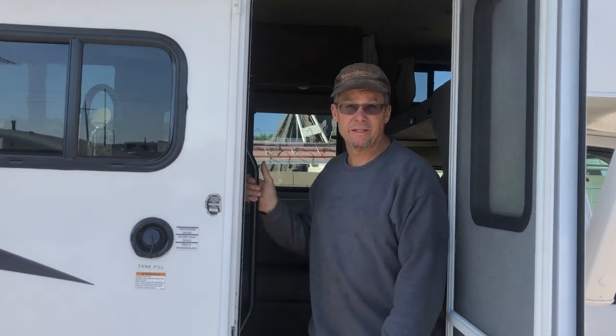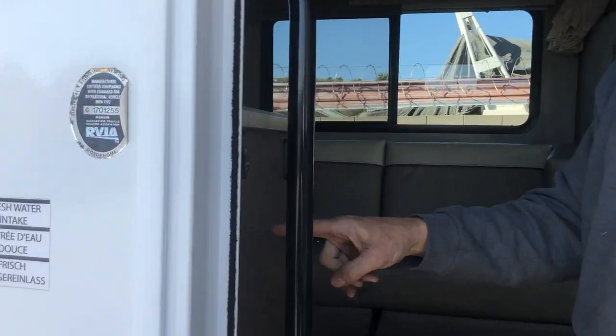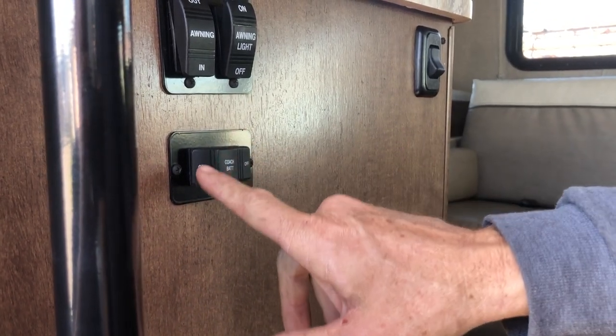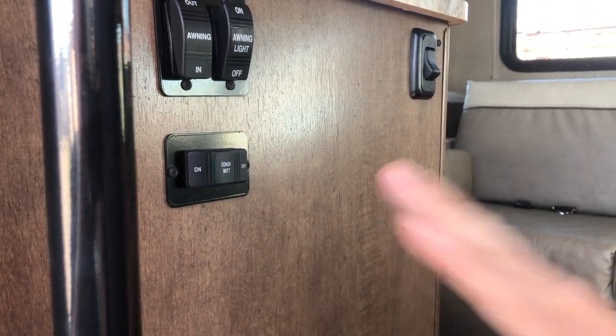I'm going to show you an orientation video on this 26-foot Winnebago Outlook. The first thing as you walk in here, there's a battery switch. Sometimes the kids inadvertently turn this off. If nothing's working, everything's off, just hit on. That's your battery.